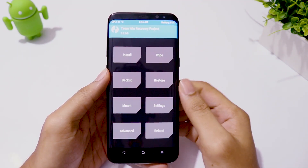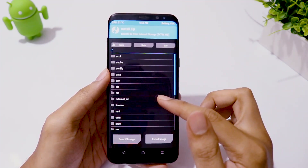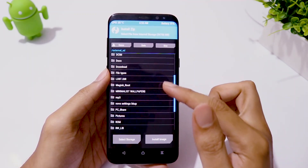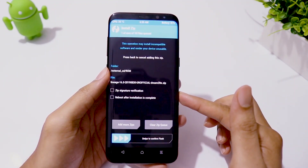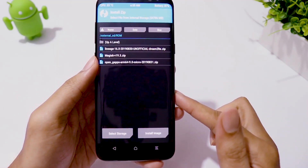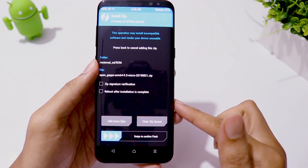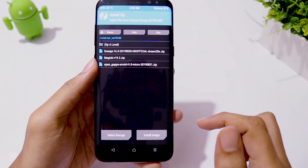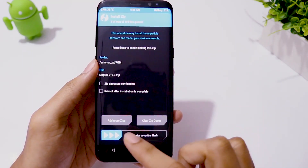Now click on Install, select the ROM zip file, click on Add More Zip and select gapps, then again Add More Zip and select the Magisk zip file, then swipe to flash.